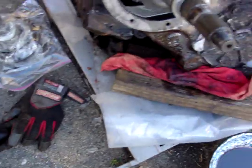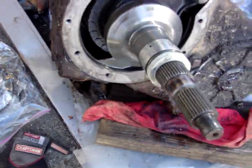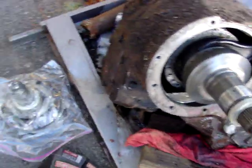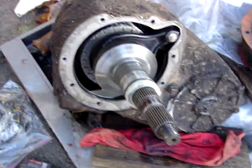That's pretty much how you swap out a full-time NP203 to a part-time conversion with the shaft kit. It's really easy. Underneath the truck it'd probably take you about two hours depending on how fast you work. Out of the truck, it only took me less than three minutes to take this apart.